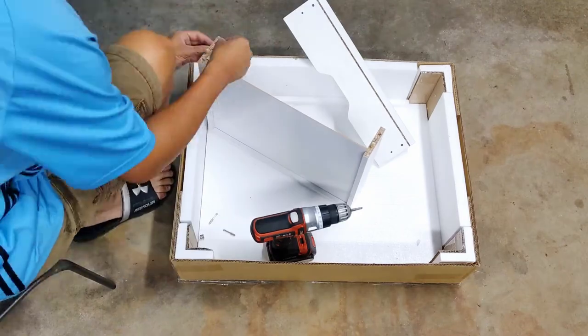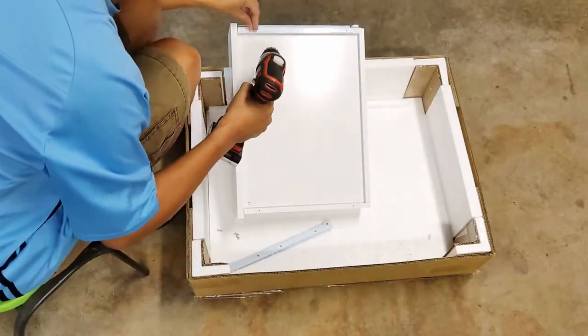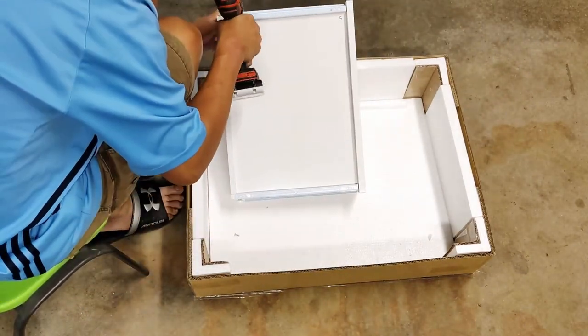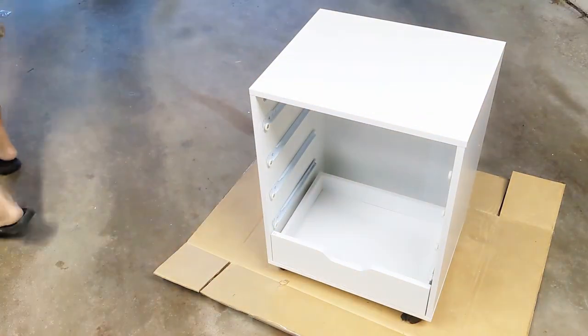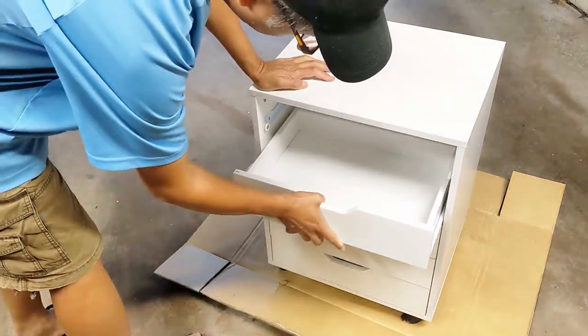One thing I would like to mention is that the manufacturer's response time is pretty fast. I submitted a replacement request on their website when I found out two of the screws were the wrong size. I got an email confirmation within hours, and the replacement parts were shipped out on the same day.